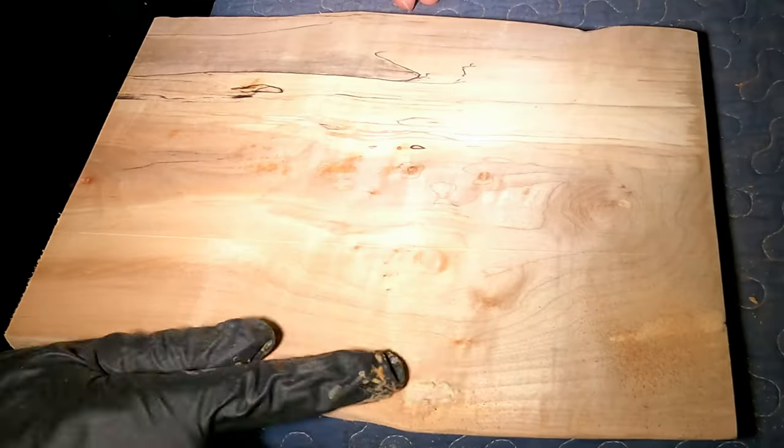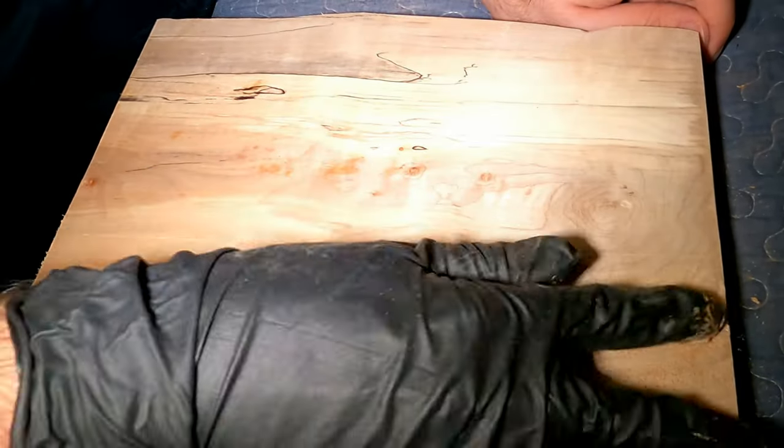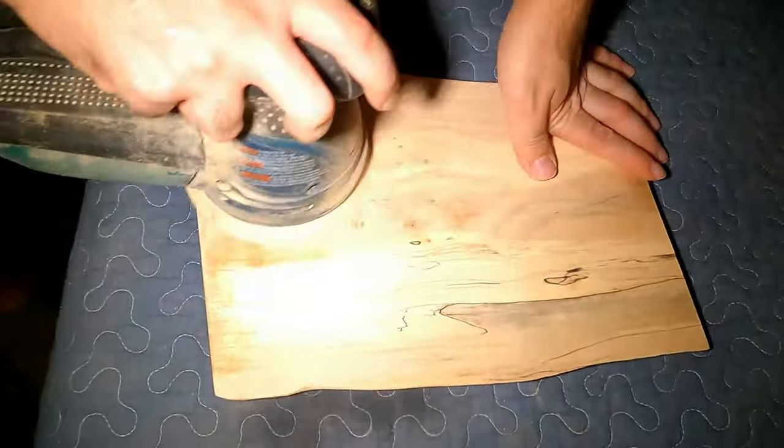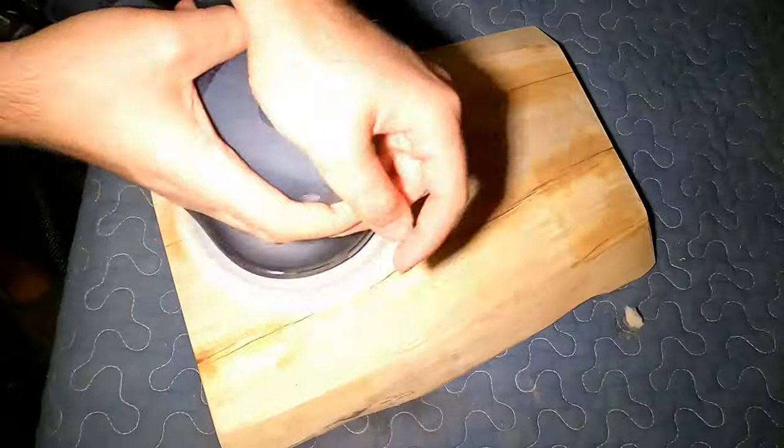I let it dry for two days, then did the same thing on the other side and let that dry for another two days. Once everything was nice and dry, I started with sanding.